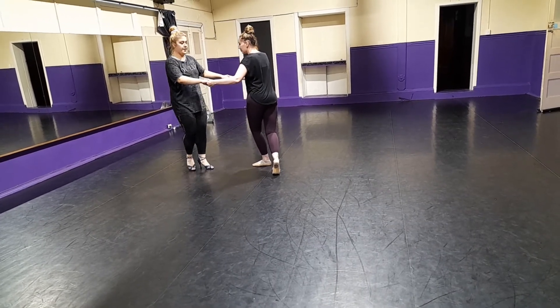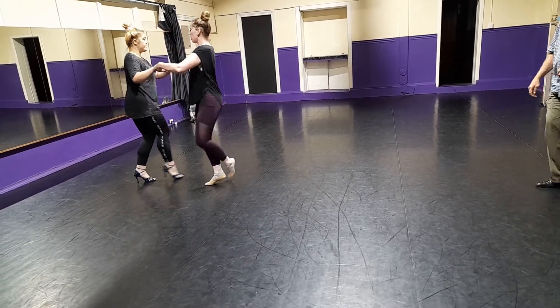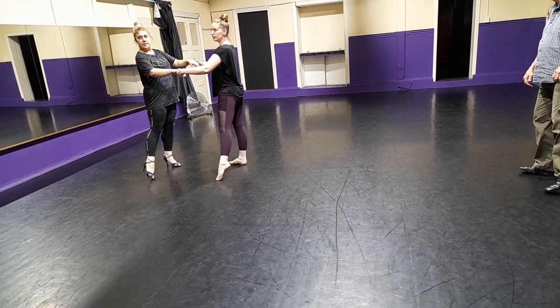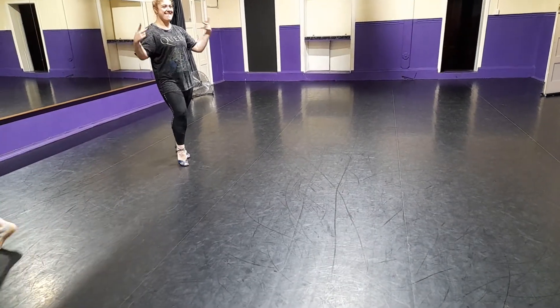Now, from here, you go straight into one, two, three, four. Yes. Good. Thank you. Thank you. Well done.